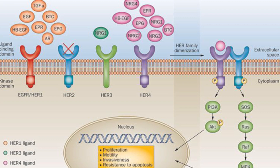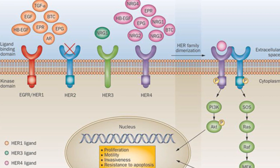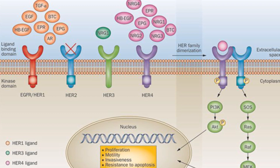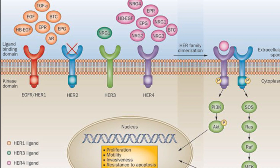HER2 kinase is a receptor belonging to the tyrosine kinase family of enzymes. To understand how this targeted cancer inhibition mechanism works, students must learn and understand how enzymes function.